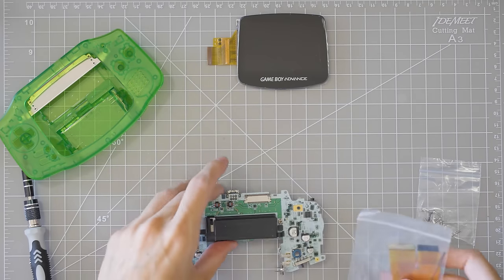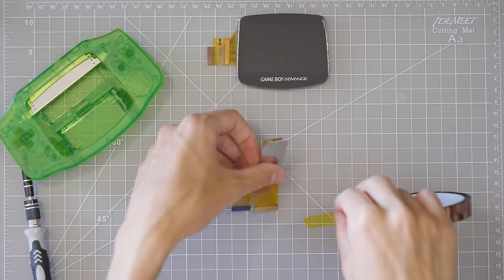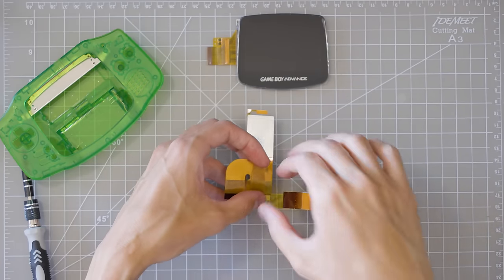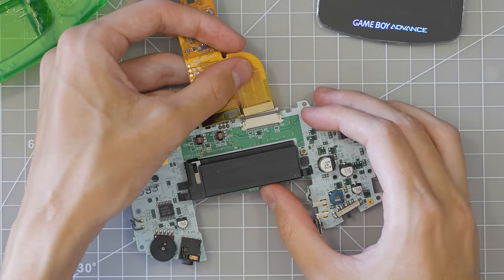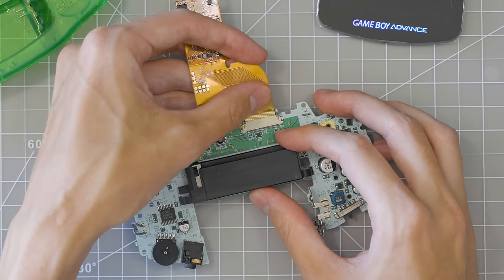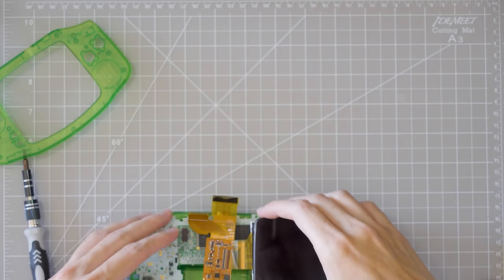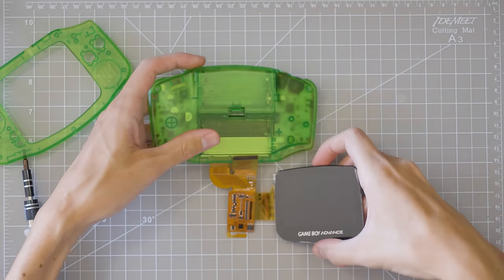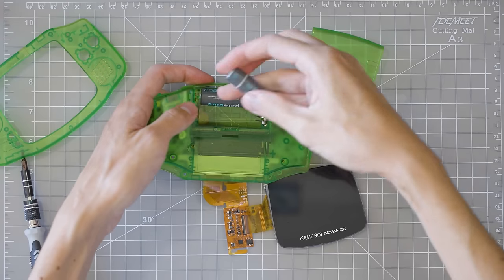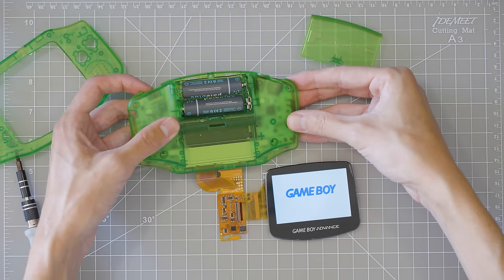I don't think this is a necessary step, but I am just going to tape off the 40 pin connector that I'm not using — better safe than sorry, right? Let's go ahead and fit this 32 pin cable. I want to test the display before we go too far. I'll carefully put some batteries in. It works! It turns on — screen looks great. We're good, we can move on.